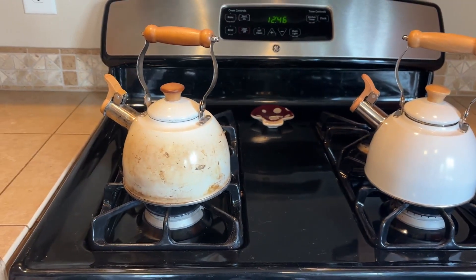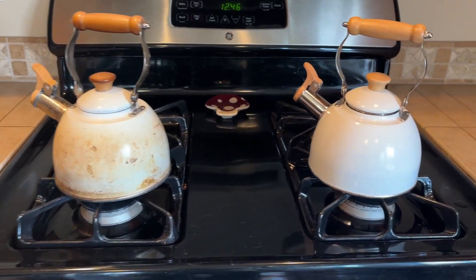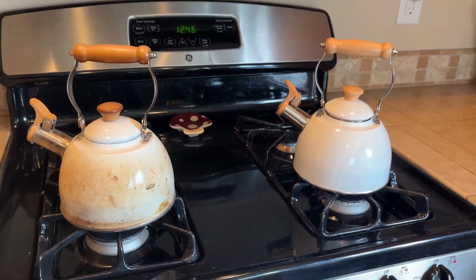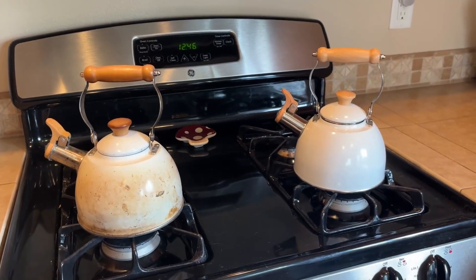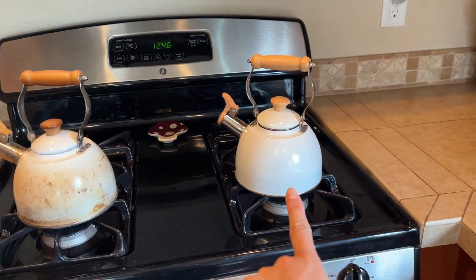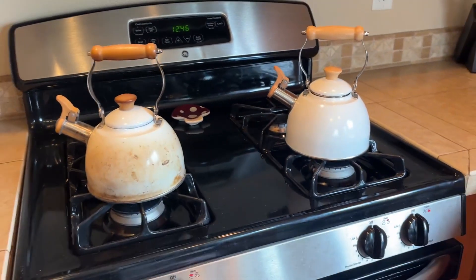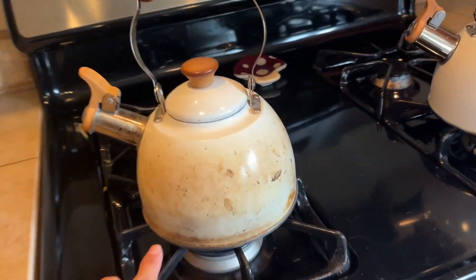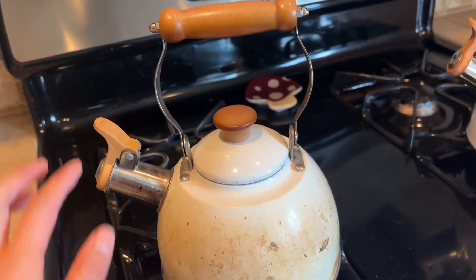Hi everyone, I'm giving a review video of this teapot. As you can see, I actually have two here — I purchased this one about a year ago, and this one I just got. Here is a really interesting comparison of the teapot after using it for one year; I'll give you some close-ups.